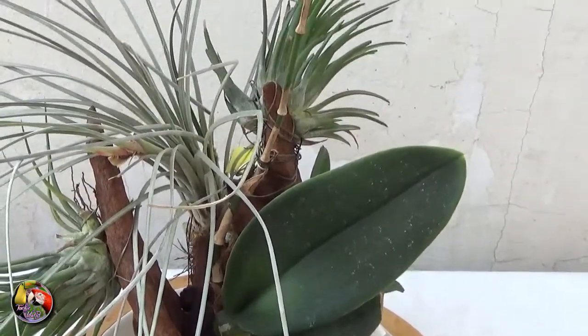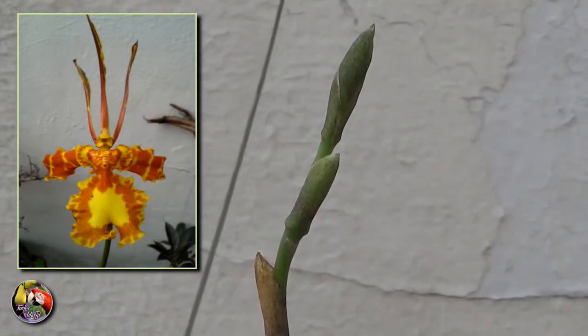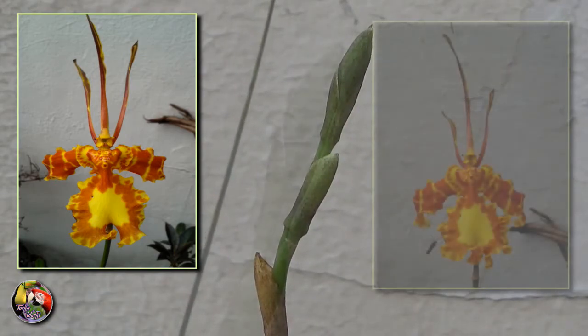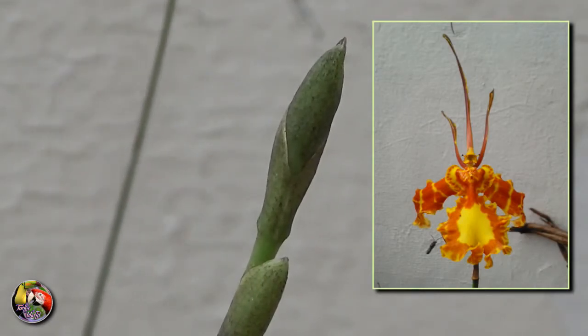When a flower spike starts to grow, it'll take 3 to 4 months before the first flower opens. These spikes are very sturdy and don't break easily, but they keep on extending for all the years it'll bloom. You can cut it back as I did and it usually branches out, forming a new lead. However, it'll take again approximately 3 months before the new flowers open.